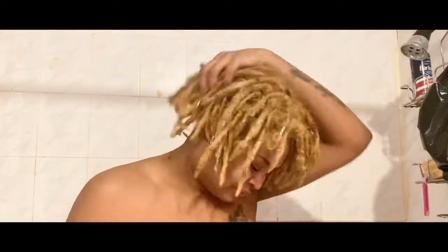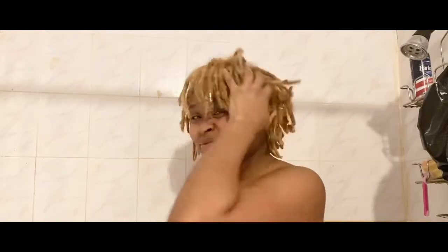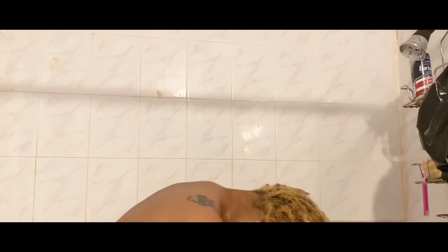Welcome back to my channel! Today I'm going to be showing you how I go from this really crusty, dry blonde mess to this — super soft, all this movement. I'm giving you the vibes, okay.